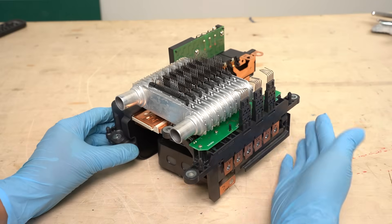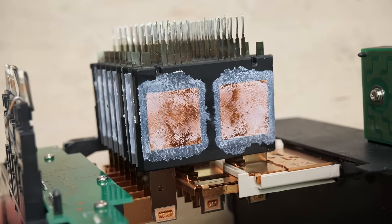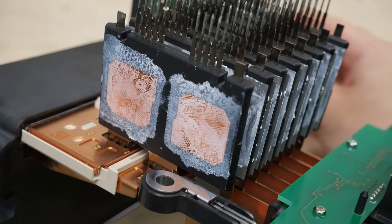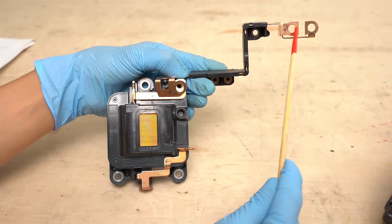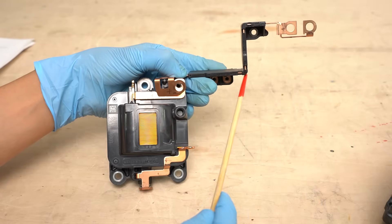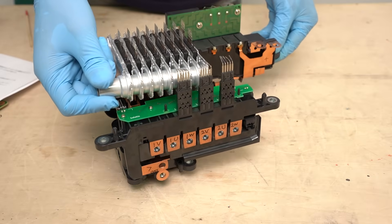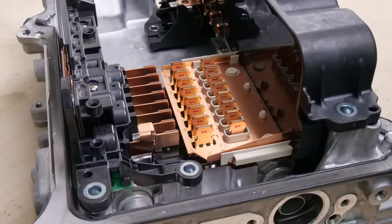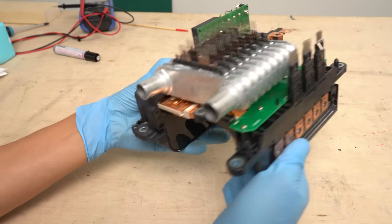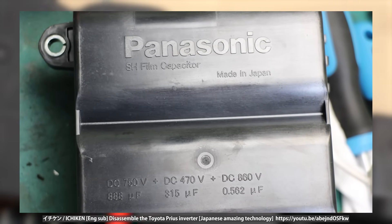Now let's take a look at the actual inverter and the connections of its components. This is the main circuit section. The power semiconductor packages used in this Prius inverter are double-sided cooled — these power cards are Denso products. Underneath the module, there is a laminated bus bar and an inductor. The positive and negative terminals of the traction battery connect to these two points. The current passes through the inductor and then the voltage is boosted by the power cards through switching. This is a film capacitor made by Panasonic, made in Japan. Panasonic has been supplying film capacitors used in Prius inverters for a long time — the 3rd, 4th, and now 5th generation models all use Panasonic film capacitors.